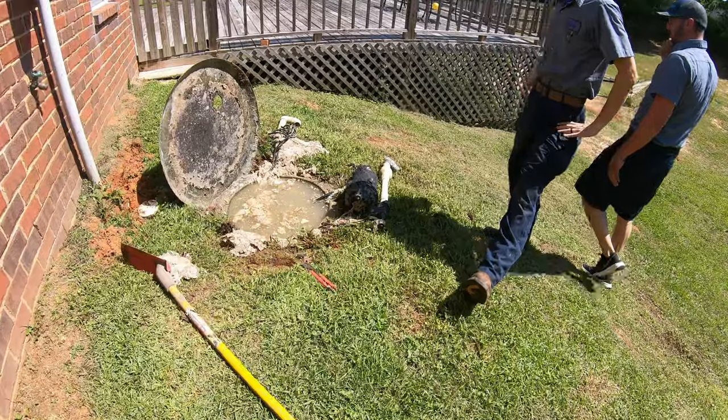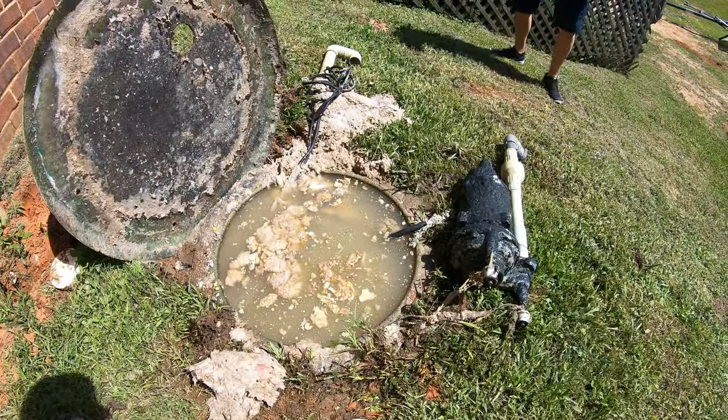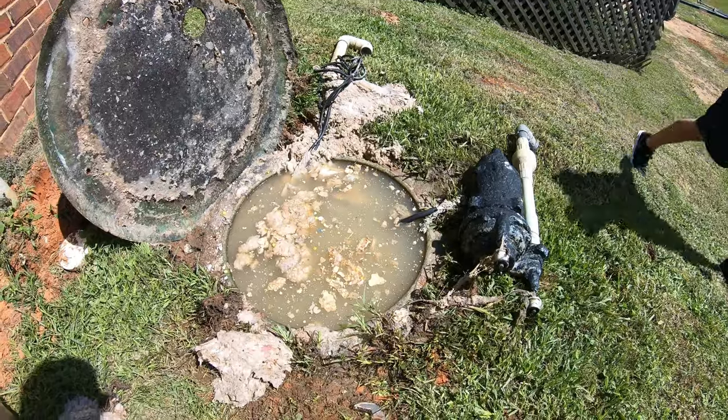Good morning y'all, it's time to go on a field trip to fix a grinder pump. Let's see what's going on over here — we got a grinder pump issue. Lord have mercy, what is going on? It's jammed up.